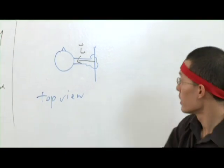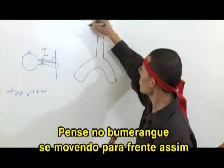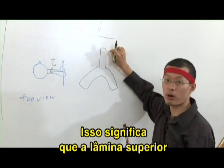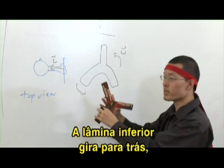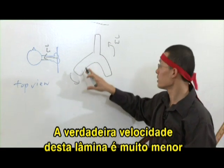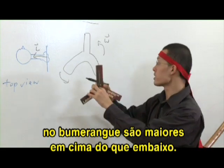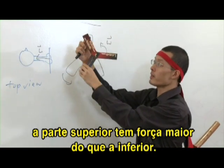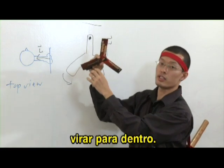Another piece of the puzzle is what happens to the boomerang when it spins. If the boomerang is moving forward and spinning at the same time, what this actually means is that the top blade is moving much faster because it's moving forward and spinning. The bottom blade, however, is actually spinning backwards while the whole boomerang is moving forward. So the real speed of the bottom blade is actually much lower than the speed of the top blade. This also means that the lift forces — the aerodynamic forces — that the boomerang experiences are much larger at the top than at the bottom. So as the boomerang spins, the top part experiences a larger force than the bottom part, and there's a tendency for the boomerang to turn inwards.